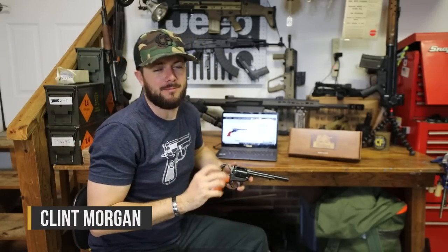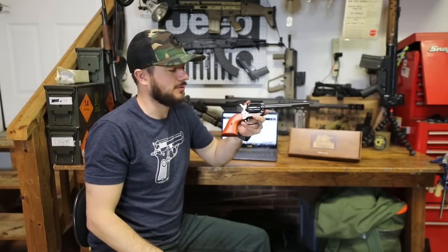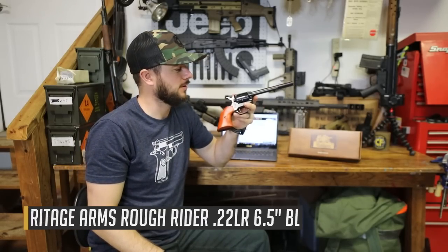What's going on guys, Clint here with Classic Firearms coming at you again from our secret bunker. What we're here to talk about is the Heritage Rough Rider 22 Long Rifle Revolver.